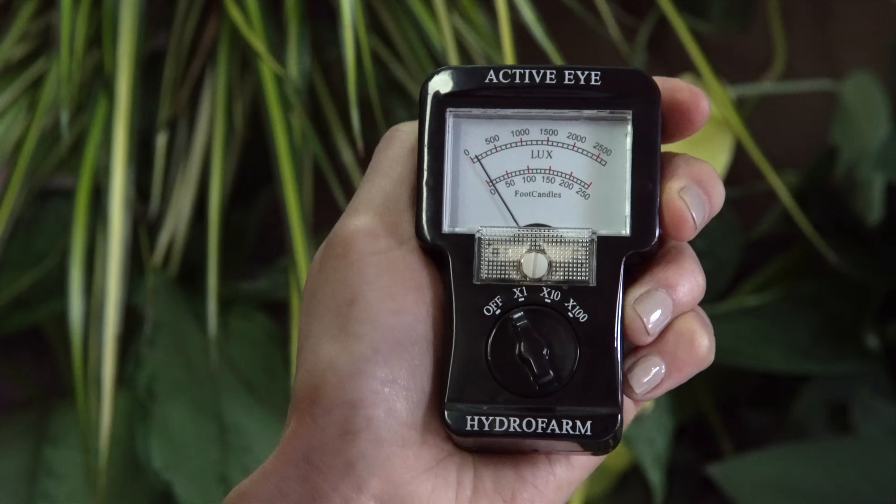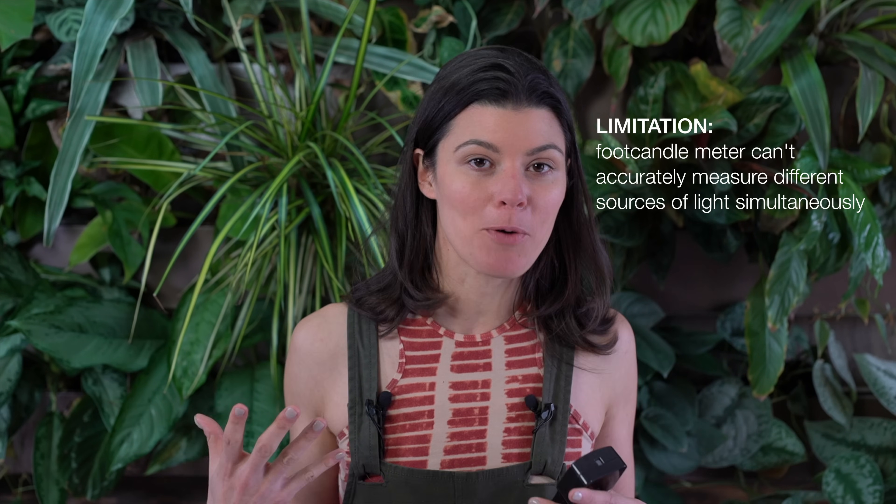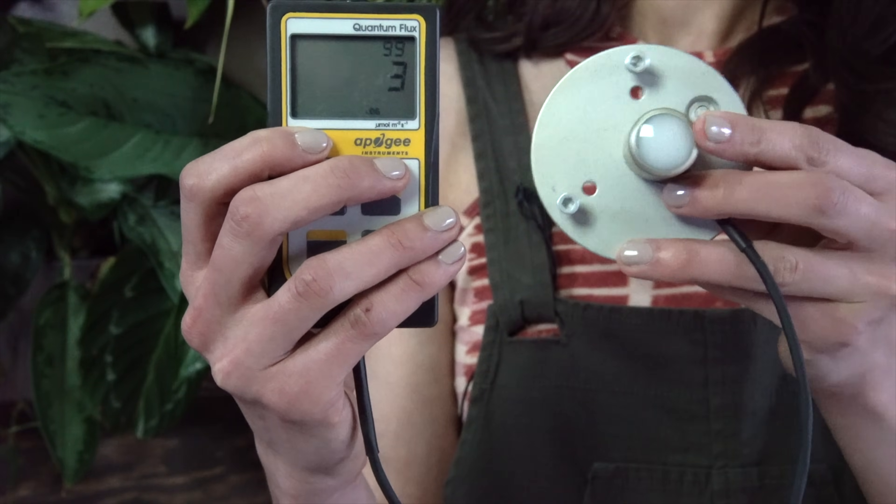Additionally, there's another challenge with the foot candle meter: you have to put it on one channel of light. This meter has three channels — times one for fluorescent light, times ten for sunlight, and times 100 for really bright sunlight. This is obviously challenging in a home like mine, where you're often getting light from very different sources: an incandescent bulb, sunlight, cloud cover, a fluorescent light, and an LED bulb. When measuring from a foot candle meter, this becomes very confusing. Whereas a quantum meter is only counting photons, so it's not confused and gives a much more accurate representation of light in your home.